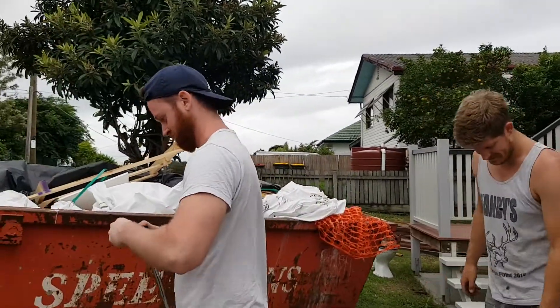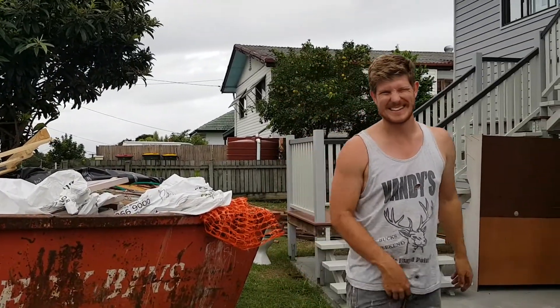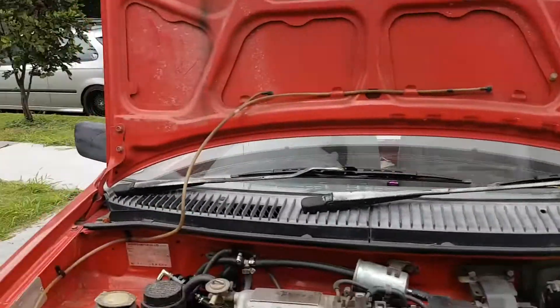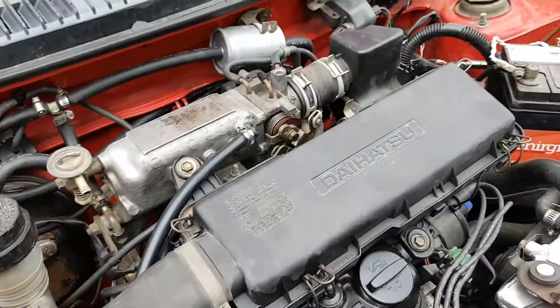What are we doing today, lads? I installed Joey a new catch can for him. Look at this thing — this is a mean little catch can, it looks sick.